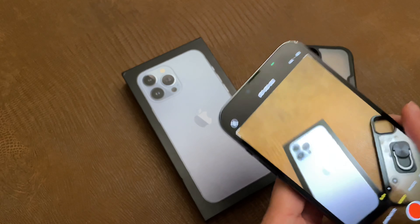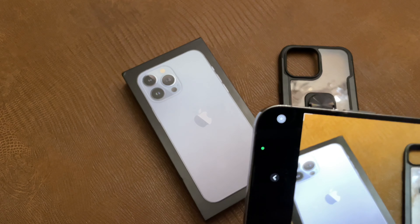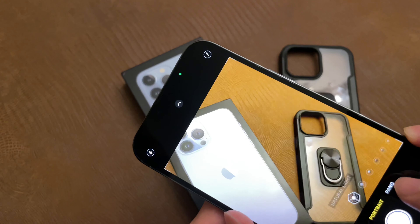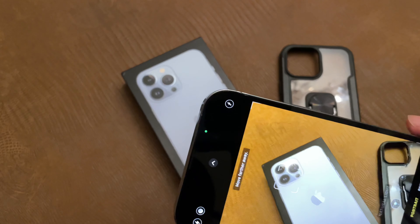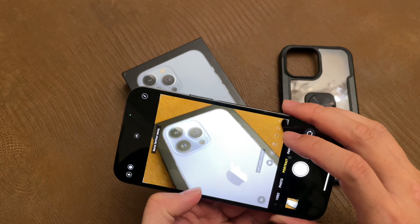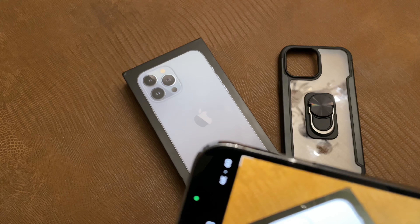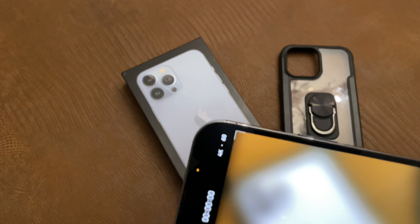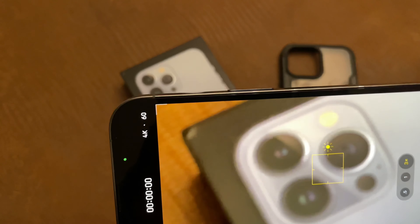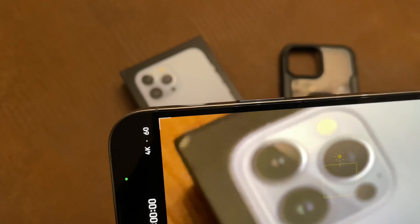And then we can zoom out to 0.5. Here's the photo. Portrait mode — I'm not sure it's going to blur out the back. We have a 3x zoom, which is pretty crazy that it can 3x this close. I'm about 6 inches from the box.